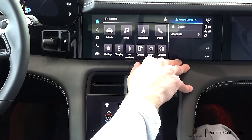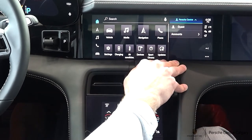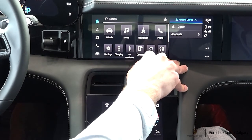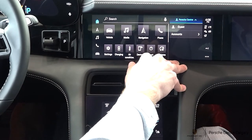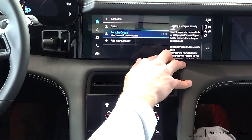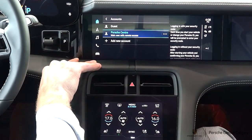If you do have a second driver taking the vehicle, they can either drive on the guest profile, use the one, two, or three on the door to remember the seating position. Or if you log into the MyPorsche account on your desktop, you can scroll down in the overview and create a secondary profile, then hit accounts and add another secondary user so they'd have their own distinct profile.